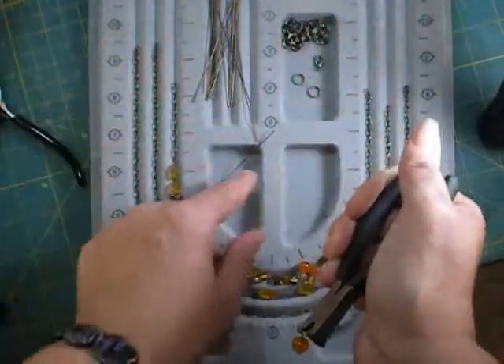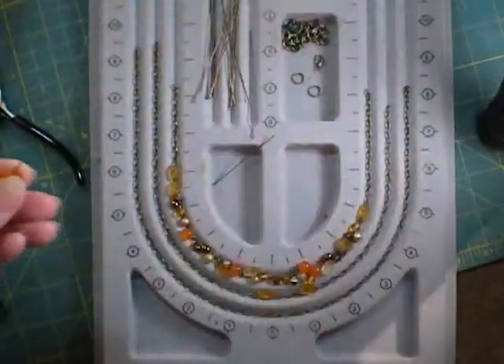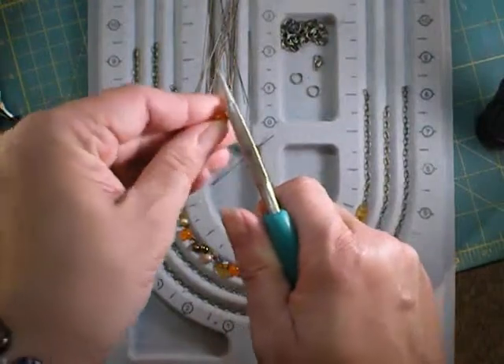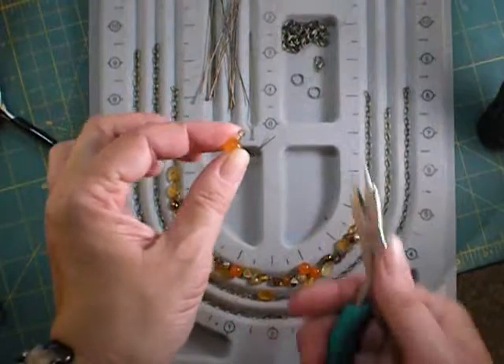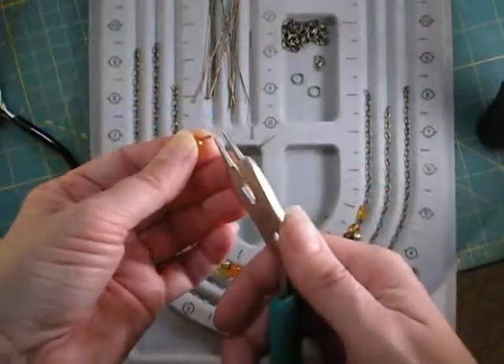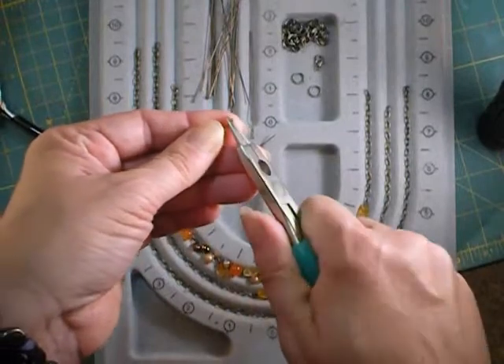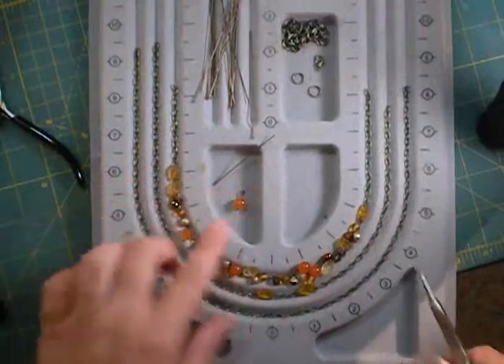I'm going to save this piece of wire — it's now just a piece of wire without a head or a loop — and I'm going to use it to wrap the leaves. Notice that often when you finish a wrap, it does kind of tilt to one side. Just go ahead and grab it tightly with your round nose pliers and give it a twist to straighten it out. So there's one.